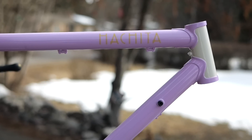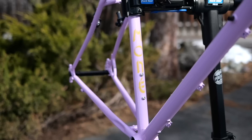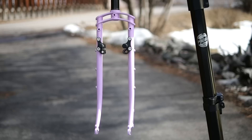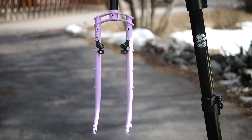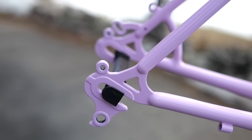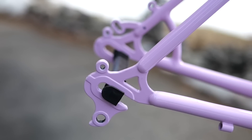The Hachita is an interesting prototype frame from Money Bikes. Its biggest value proposition is that it's trying to be the most compatible bike on the market, which is pretty noble in a world of increasing incompatibility. This is a frame set in theory which you can walk into your local bike co-op, scavenge for parts, and come out with a complete bike a couple hours later.